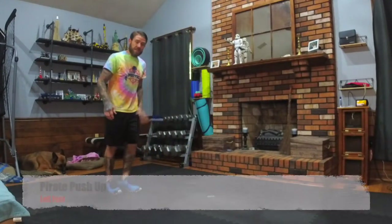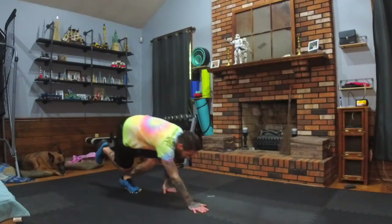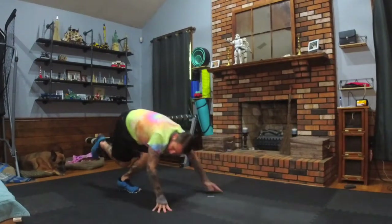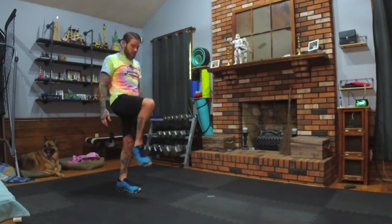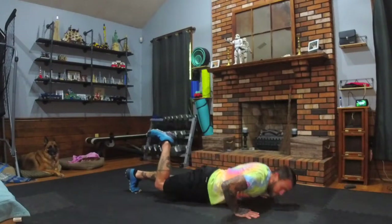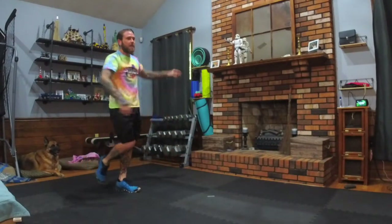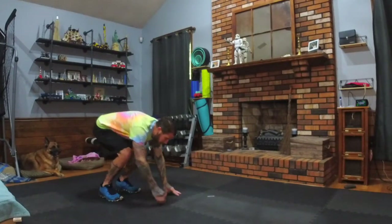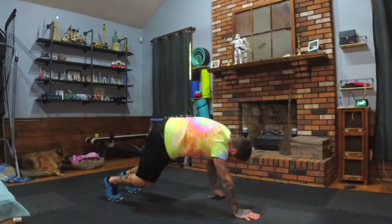Now we're on the left leg. Control your hands down, walk it out. Push-up if you're feeling it, or no push-up. Come back up. Bring the knee up for balance. Walk it out, push-up, walk it back. The modifier for this: both feet down, walk out to a plank, and do the push-up if you want, or just walk back.